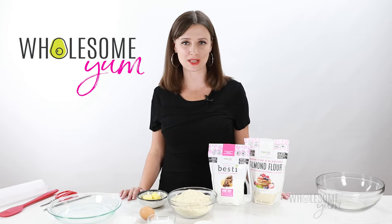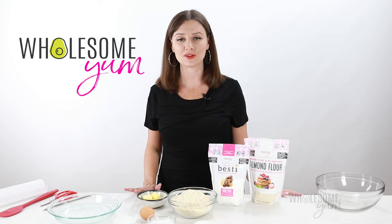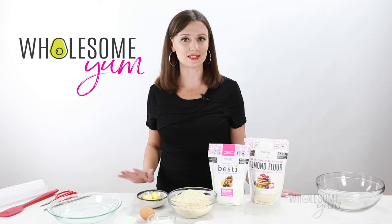Hi everyone, it's Maya from WholesomeYum.com, and today I'm showing you how to make almond flour pie crust. This is my go-to recipe for pretty much any low-carb pie I make, sweet or savory. I'll show you how to make it both ways, and it's super versatile.